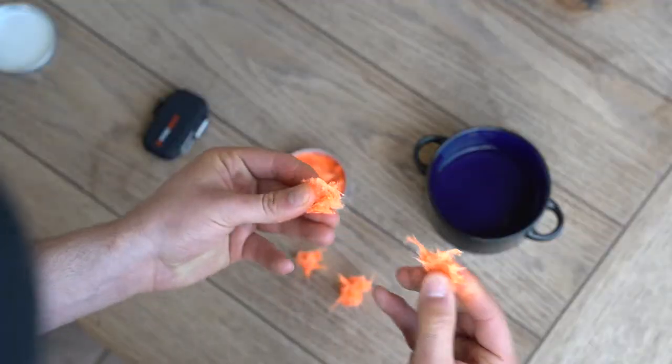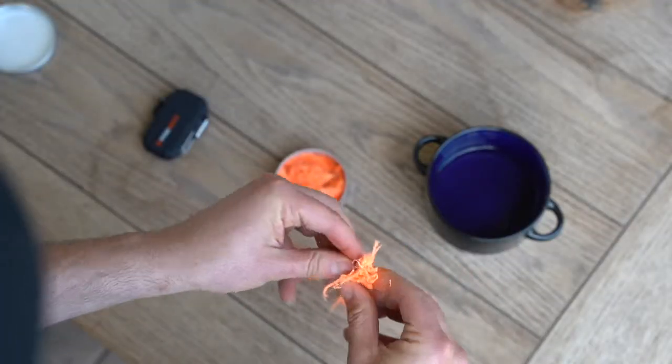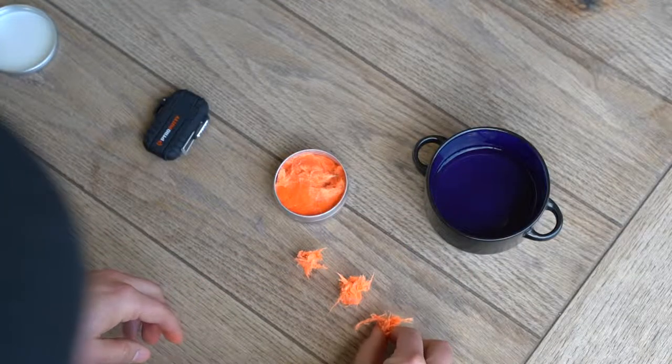This is our two-ounce can — you're going to get about 30 fires out of this. A dime-size piece will burn for four to five minutes, a nickel-size piece six to eight minutes, and a quarter-size piece about ten minutes.